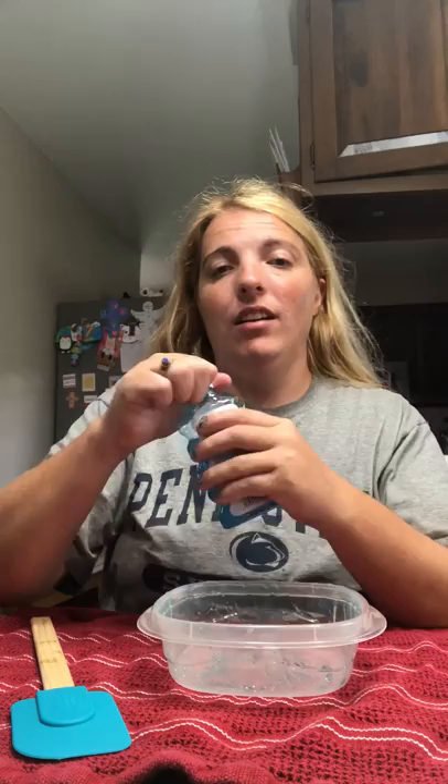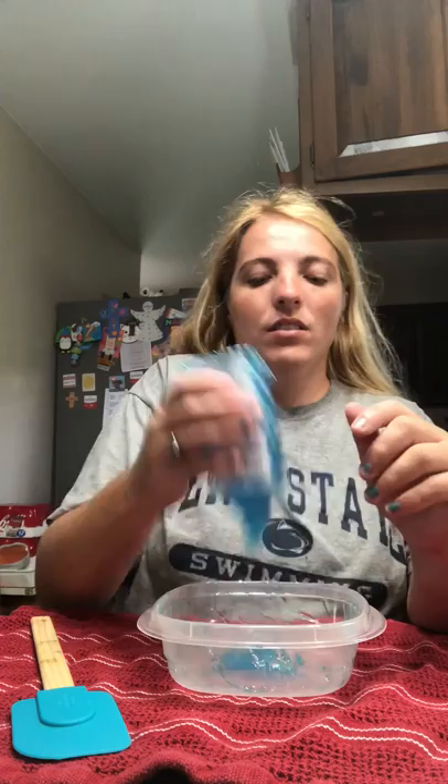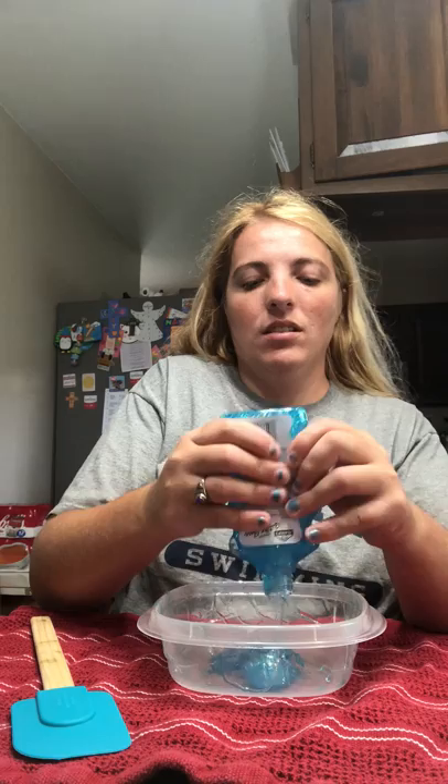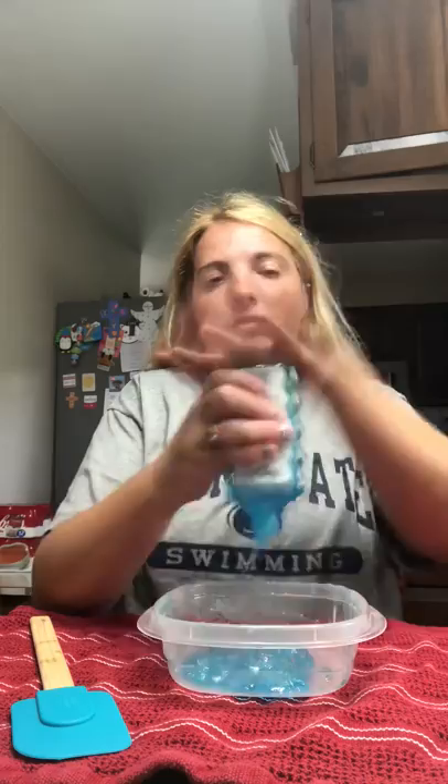Now to get started, I will take my glitter glue — I'm going to use all of it — shake it up. Make sure it's all out that you can get out.